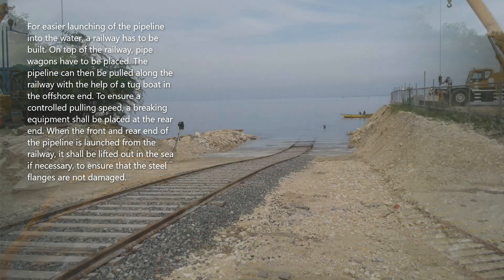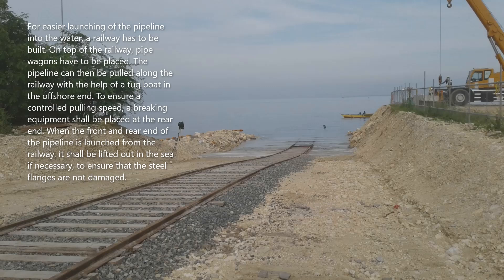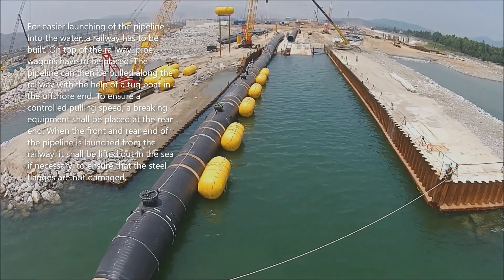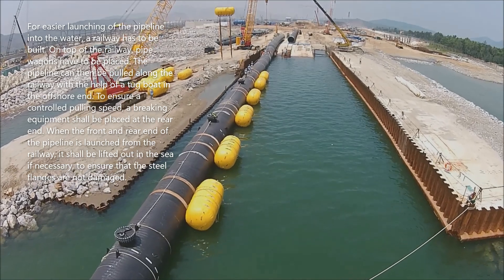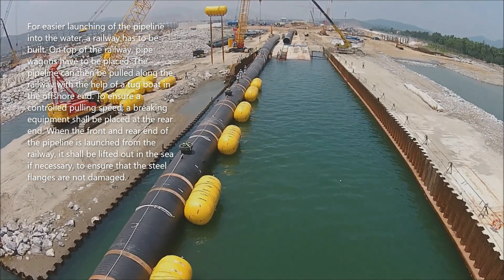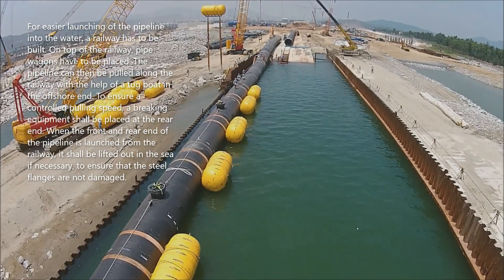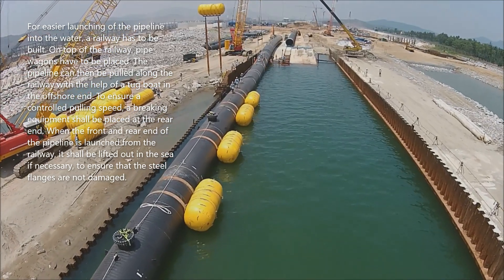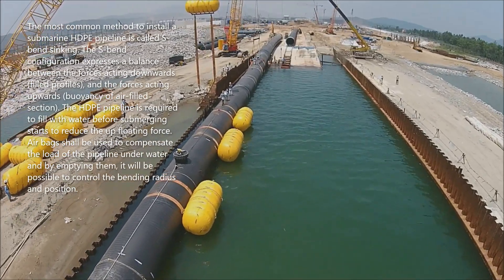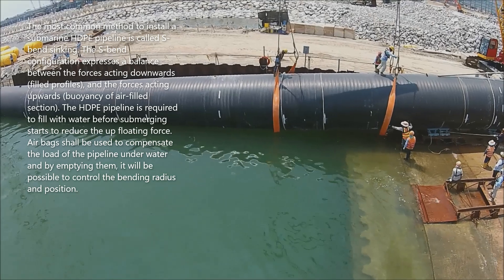In the offshore end, to ensure a controlled pulling speed, a braking equipment shall be placed at the rear end. When the front and rear end of the pipeline is launched from the railway, it shall be lifted out into the sea. If necessary, to ensure that the steel flanges are not damaged.